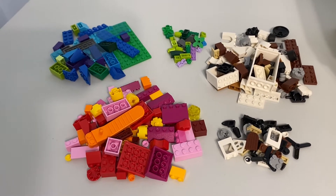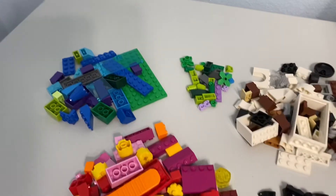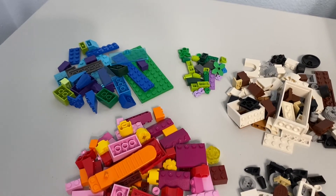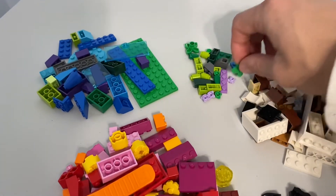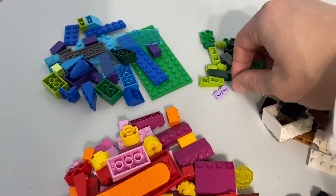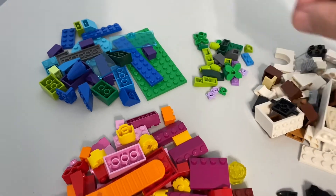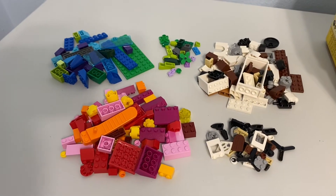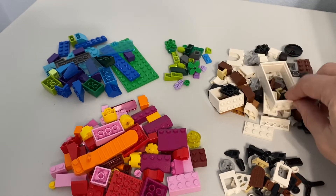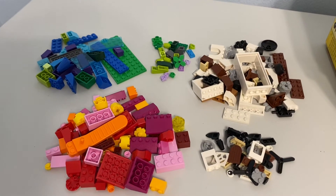I'd like to just keep getting regular bricks and plates that are useful — like lots of green plates to build on. This was actually an interesting combination: it has plant parts, but these are the older plant elements, which I thought was interesting. It also had more window and door elements than I anticipated.